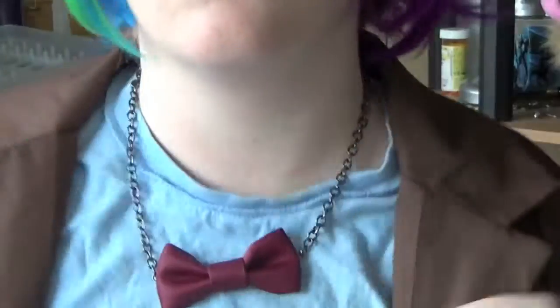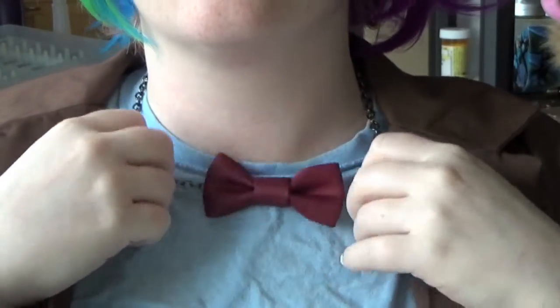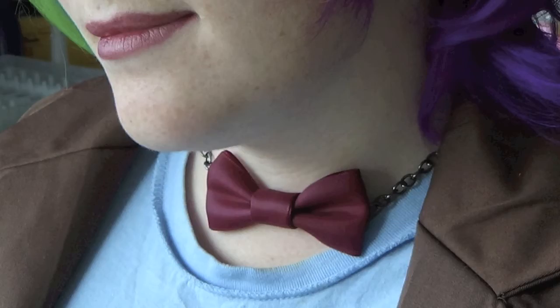Now you're going to want to check the fit. For me, I ended up taking off about an inch, but it's going to depend on your neck. Once you like the fit, go ahead and rock your new Doctor Who bow tie — or make a black one with a silver chain to dress up a black tie party, or just automatically cutify anything you own.